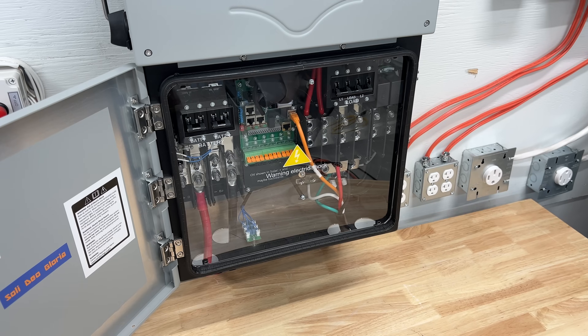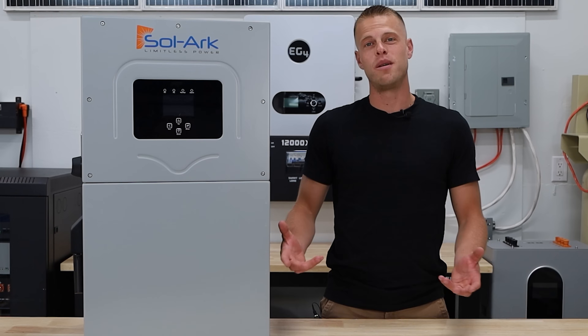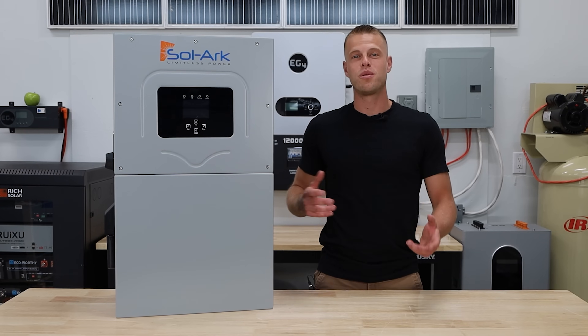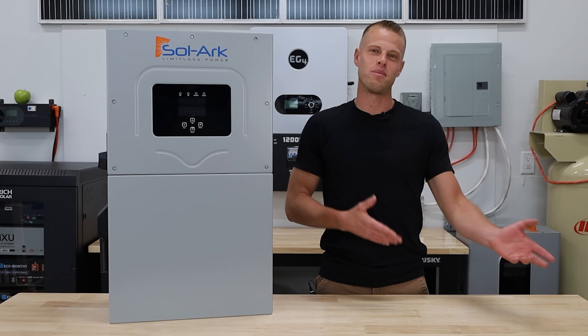The Solark 15K is a powerful, highly praised inverter from a well-established company. It does come with a premium price tag, but is the performance worth the price, or are you better off saving your hard-earned money for something else?